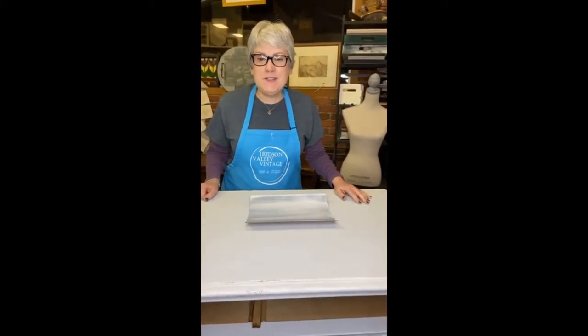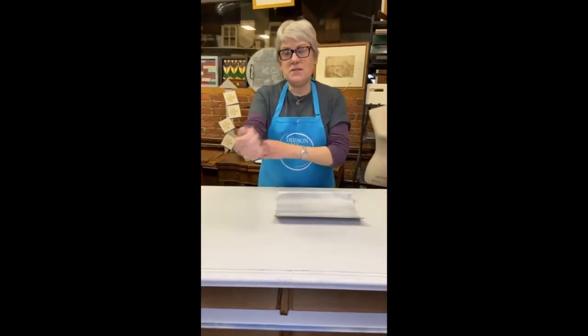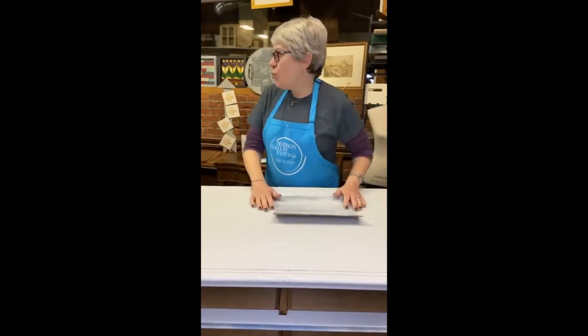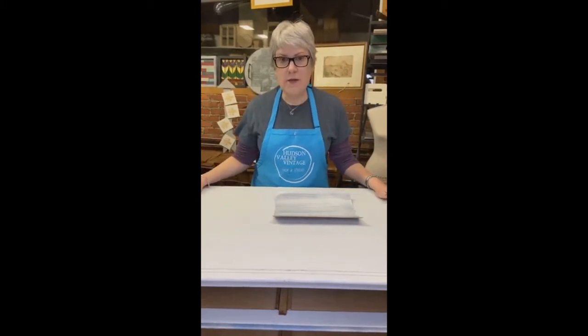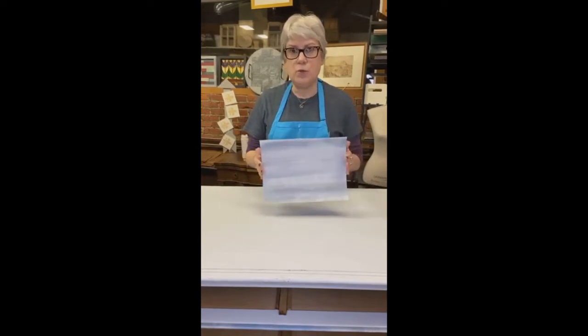Hi everybody, it's Risa and Kevin from Hudson Valley Vintage. We are located at 54 Elizabeth Street in Red Hook, New York — that's at the chocolate factory, and yes, it was a chocolate factory. We're in the bathroom store tonight because we're still working on this very cool dresser, and we're going to do the top tonight — we're going to do a faux driftwood effect.